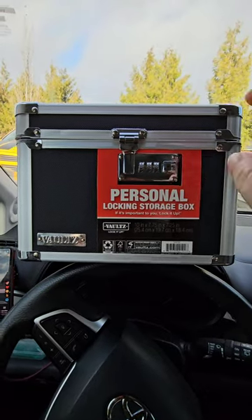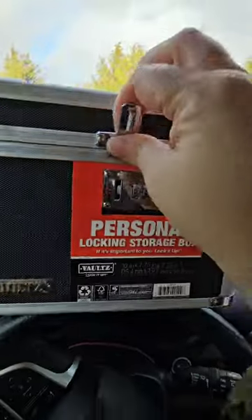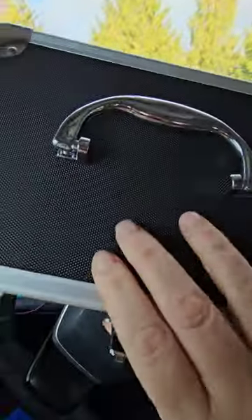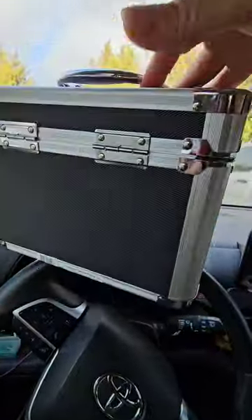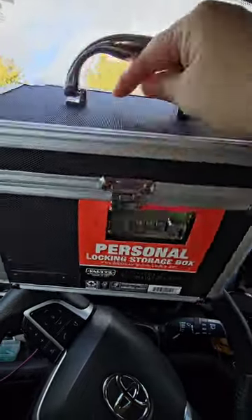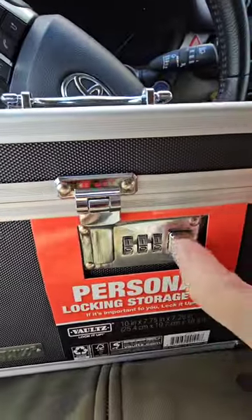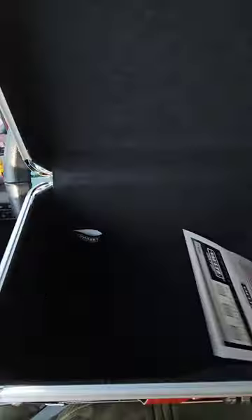This is a personal locking storage box and I have to show you what we loved about it when we got it. It's just an easy click and move. It's a nice texture and sturdy box — I'm super impressed with that part. We got this for my husband because he partakes in some things that we don't want the kids to know about.